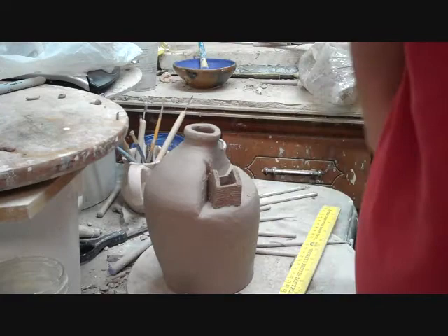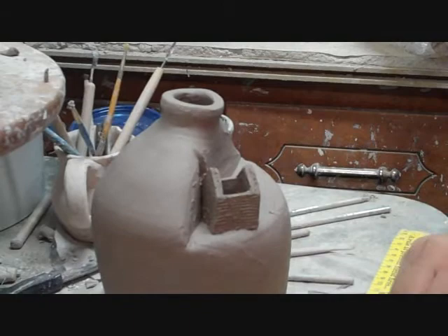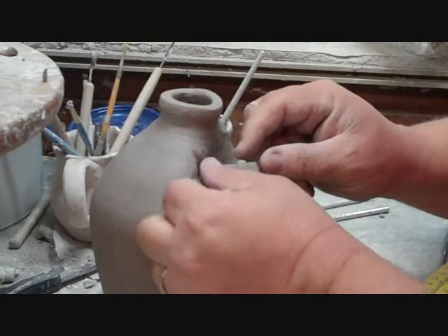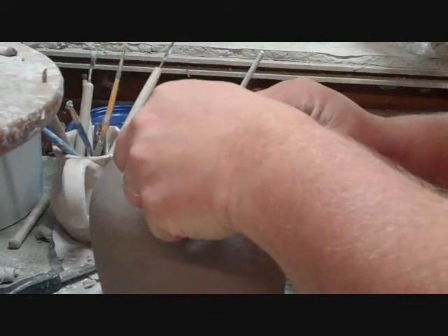We're back working on the tobacco barn jug. I'm going to zoom in a little bit this time so you can see. I have etched the top here so our top will stick to it. A little water there, press that in, and then do the other side.